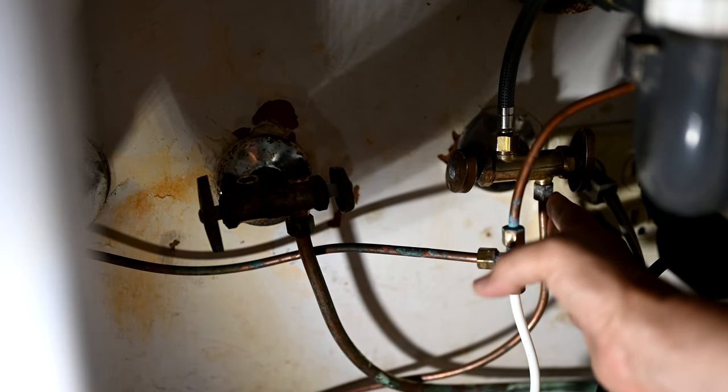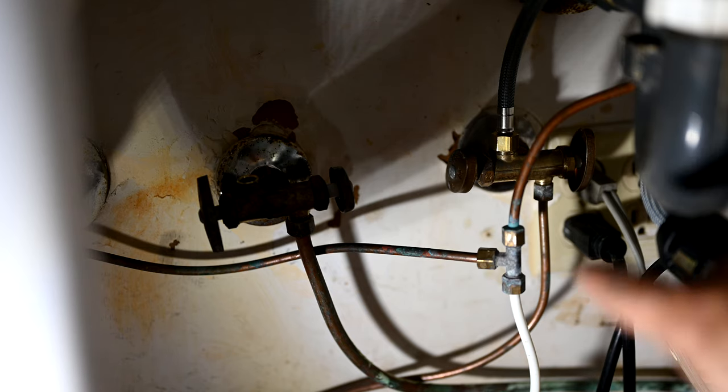We're going to remove the water filter since they don't use it anymore. We'll disconnect all of this off the valve so we can install our new ice maker line onto the bottom of that valve. This will look a lot cleaner when we're done because we can eliminate the T fitting now that we're not using it.